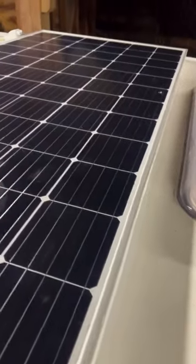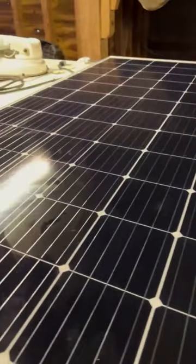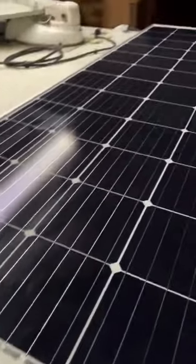I managed to fit this 360 watt panel onto the roof of a motorhome — as you can see, it pretty much goes right across.